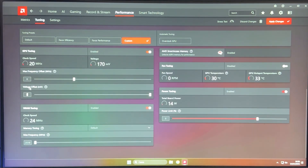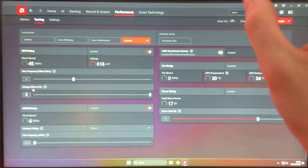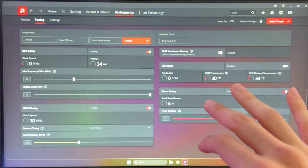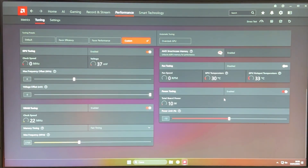The first thing we need to do is our voltage offset. I'm going to give you settings you can basically just copy. For strictly undervolting and efficiency, go to the voltage offset and put minus 80, then go to memory frequency and put 2700, and then set fast timing. At this point this is already an undervolt. But if you're doing this for efficiency, you also want to move the power slider to minus 10, and then apply changes.